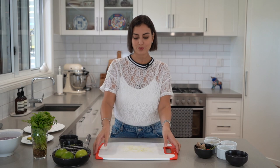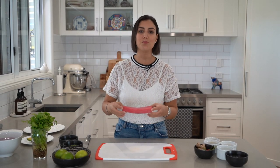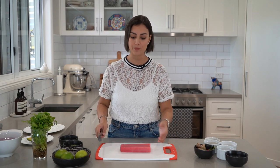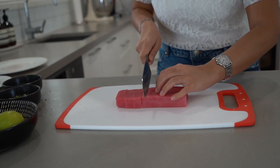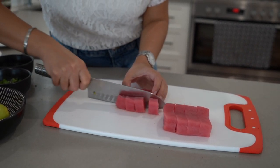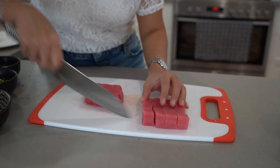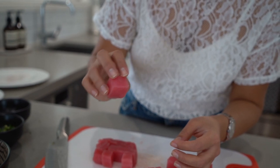Now we're going to work on cutting the tuna. Just flipping over my chopping board so I'm using a nice clean side. I've got this beautiful piece of sashimi-grade tuna — it's so important that you get a good quality piece of seafood for ceviche. Ask your fishmonger for sashimi-grade tuna. We're going to cut it into one to two centimeter cubes. You don't have to use tuna — you can use any fresh, firm white fish like red snapper or sea bass, but in this specific dish, tuna works beautifully. Now we've got our beautiful piece of fresh tuna diced up and everything is done — the last thing we need to do is assemble the dish.